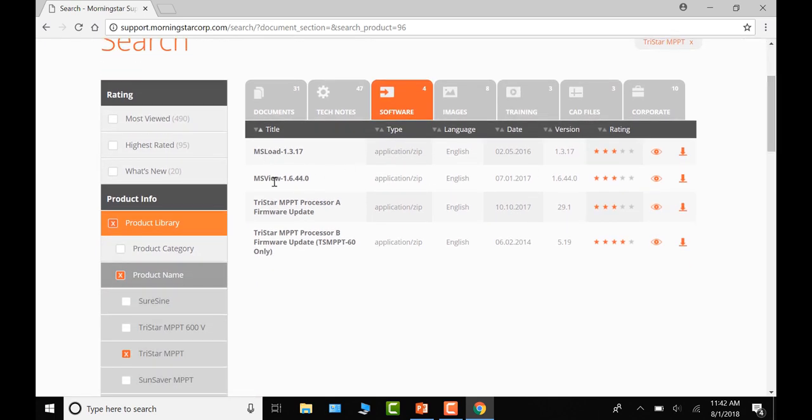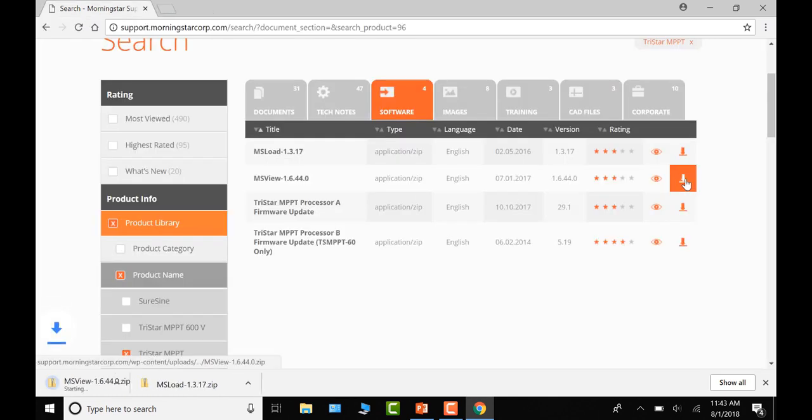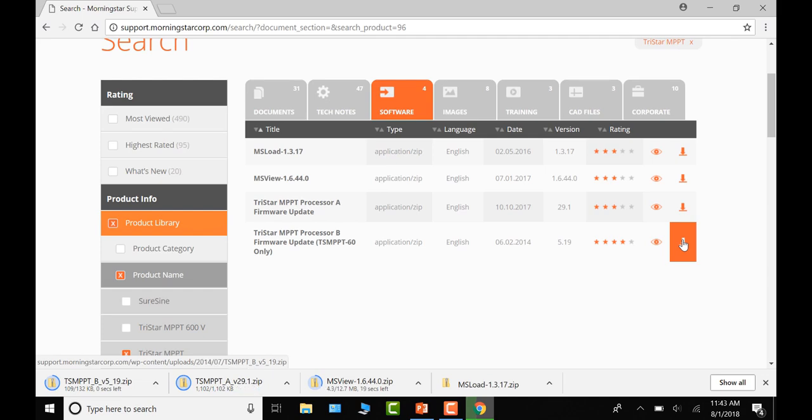You'll see MS Load, MS View, the MPPT Processor A firmware, and the Processor B firmware. Processor B is only for the TriStar MPPT 60. Click the Download button and the files will download as .zip files. The PC is set to download these files to the Downloads folder — check your particular PC to confirm your download location. Once finished, minimize the browser.